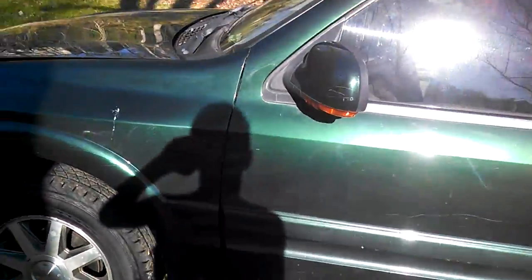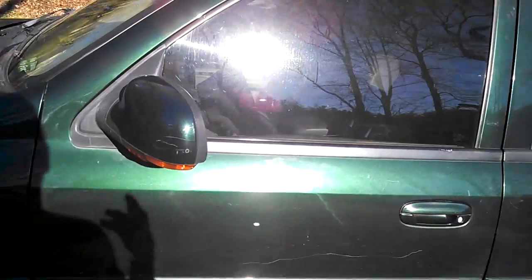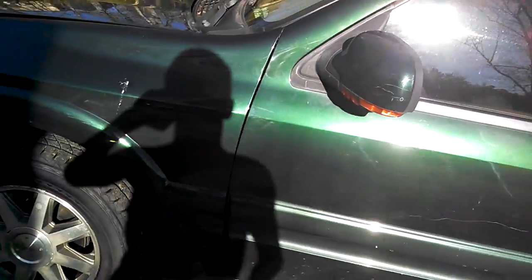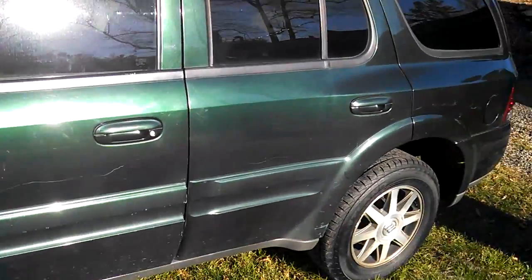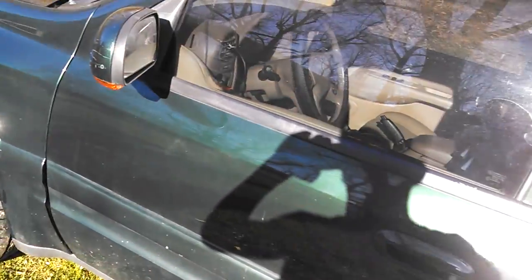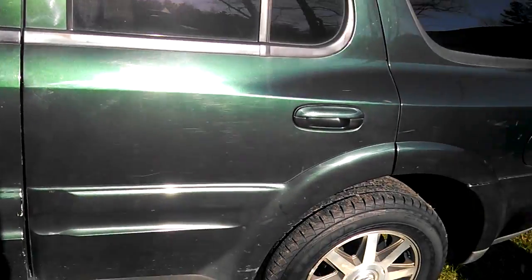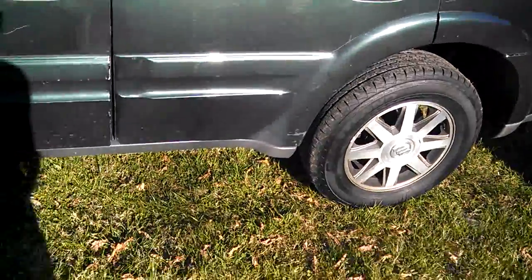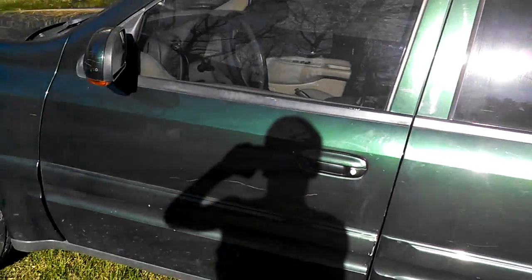Starting with the exterior, the paint, as you can tell, is forest green metallic. Buick identifies it as another paint color, but I don't know the name of that by heart, so I'm just going with forest green metallic. The body is in great shape — no dents or anything — however, it does have a few scratches here and there, but nothing really major. The body is straight and it looks nice.